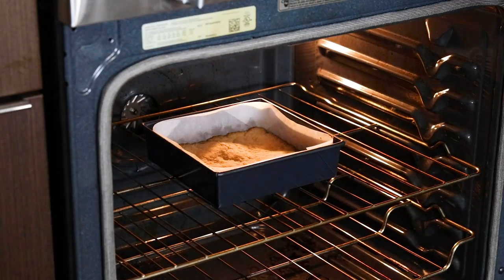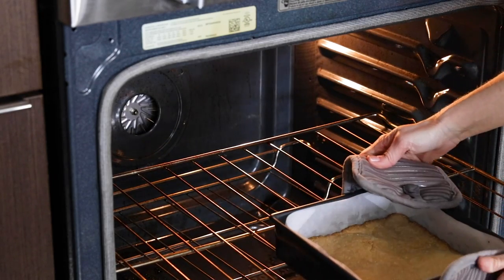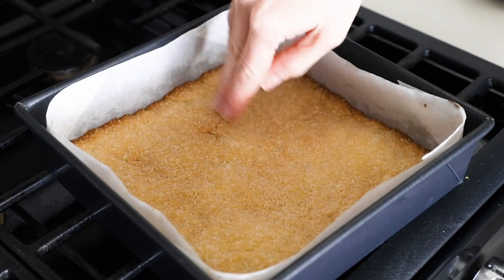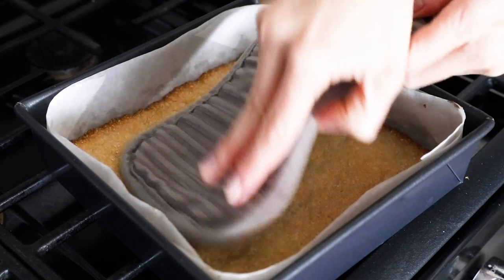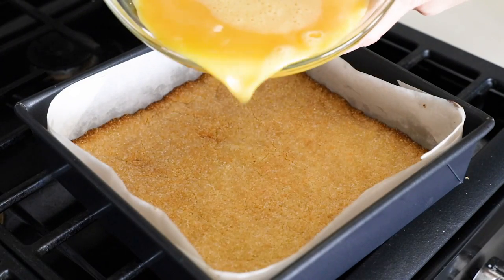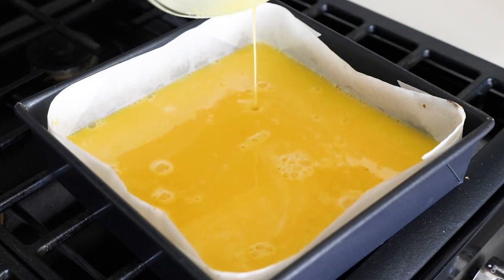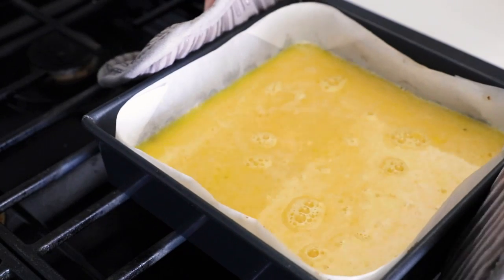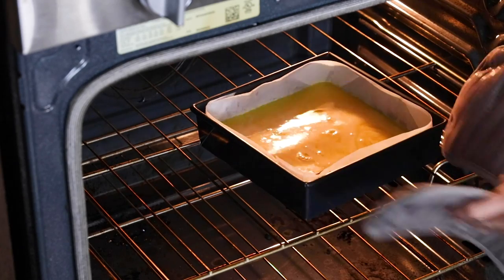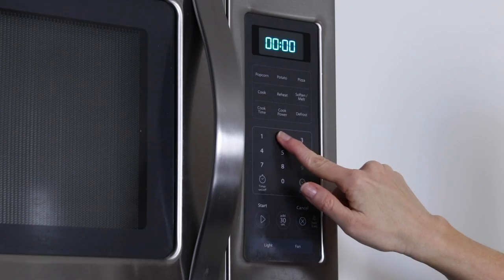It's been 15 minutes, and you can see the base has puffed up a bit — that's totally normal. When you remove it from the oven, just press it back down using a kitchen towel or oven mitt. Don't poke the base with a fork to prevent puffing, because then the filling will seep through. Pour the filling straight on top of the hot base and transfer it back into the oven. It's obviously very liquidy at this stage, so be careful moving the pan, and then cook it for 20 to 25 minutes.